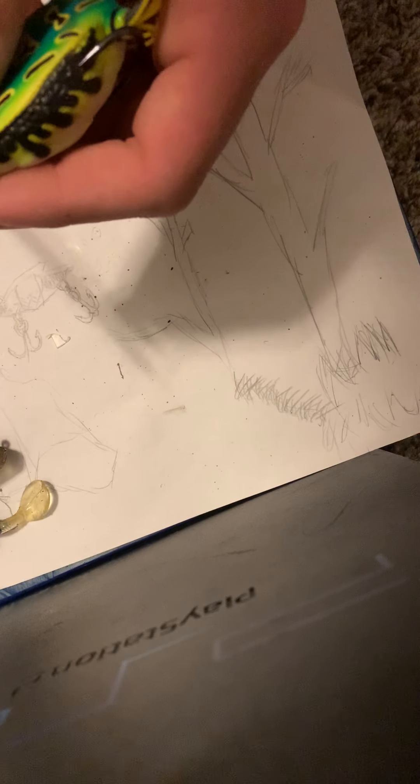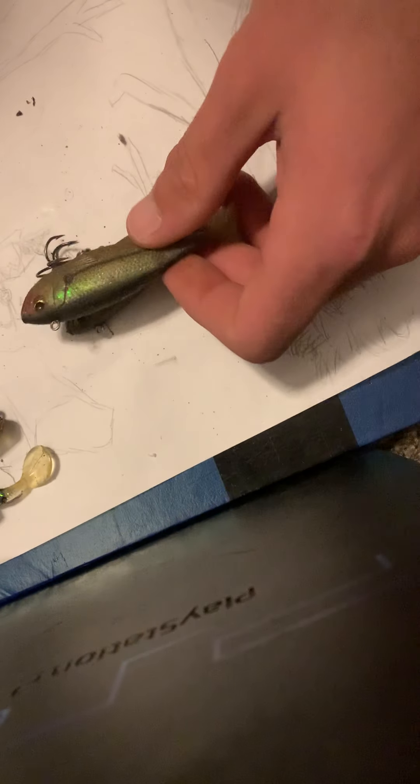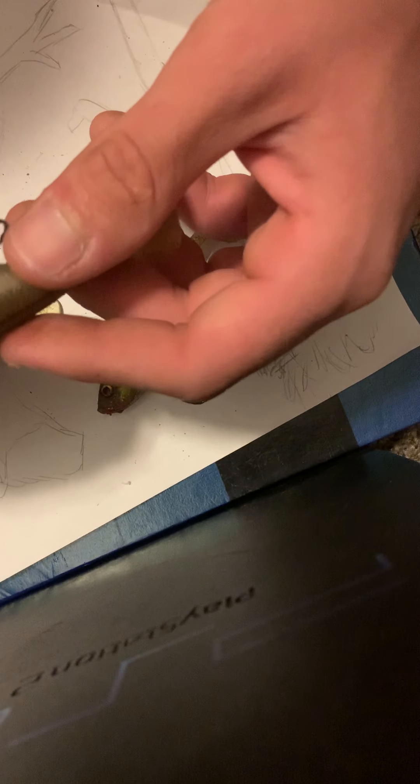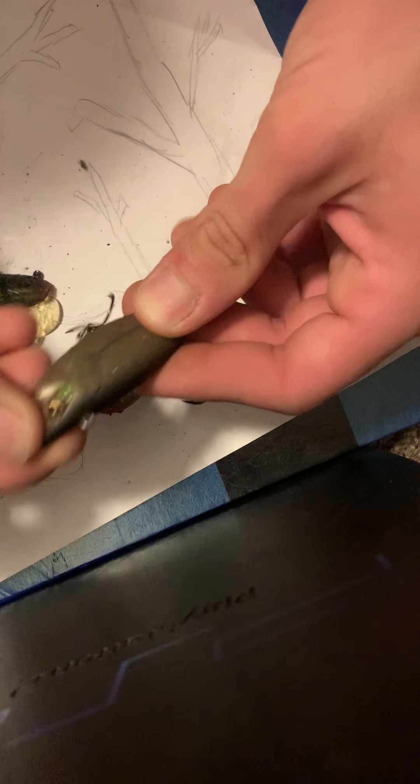Beside that I'm going to go with my Spro Frog, which again has some line on it — I'll cut that line off and put it right next to it with another spacer. Now I've got these guys — I believe they were made by Gulp and they have a little scent package thing that you can squirt behind the eyes and stuff like that. I'm going to set those guys right in here because in my opinion they count as hard lures — they're a lure, let's put it that way.